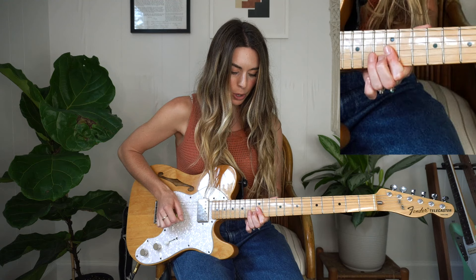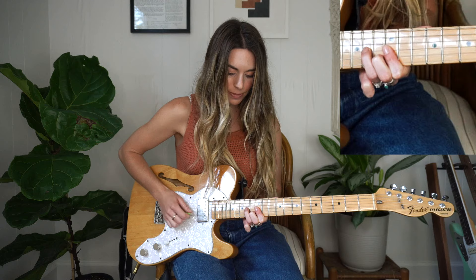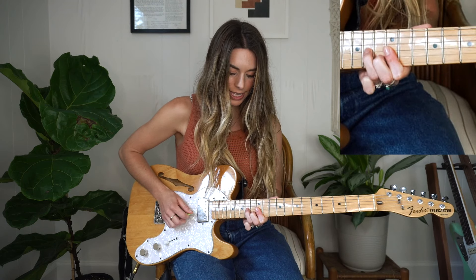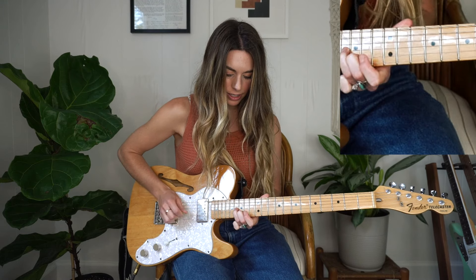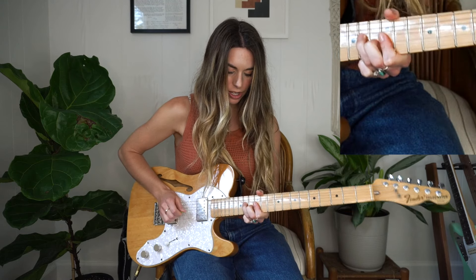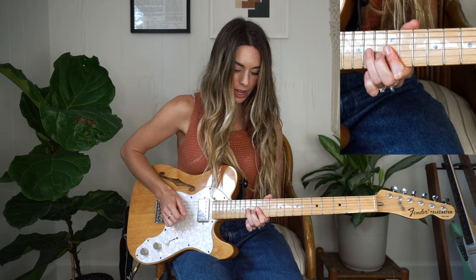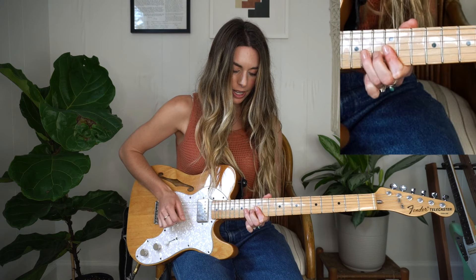I have both of those notes, hammer-on on the B string — 13 and then 14 — then take the fingers off. And then this baby bend, it's kind of like mimicking but just a little more bendy sounding. Then take the fingers off on the 12th, back on, off.